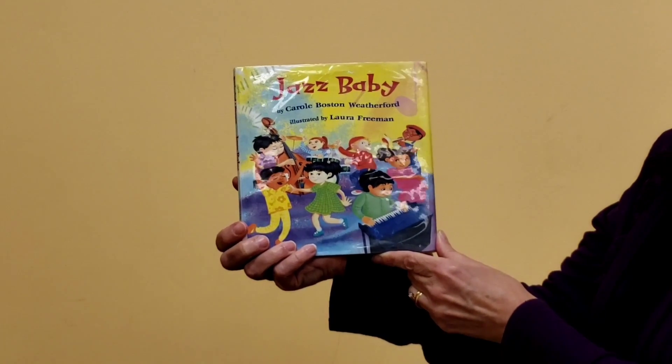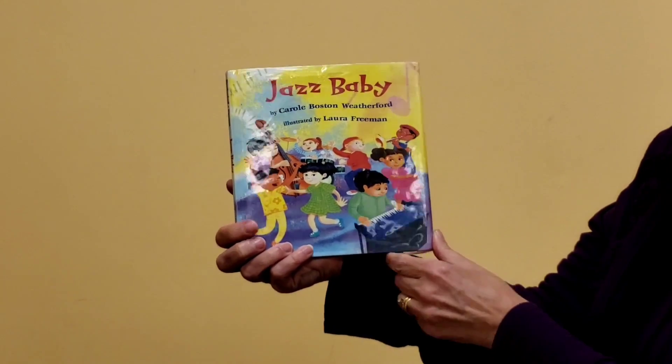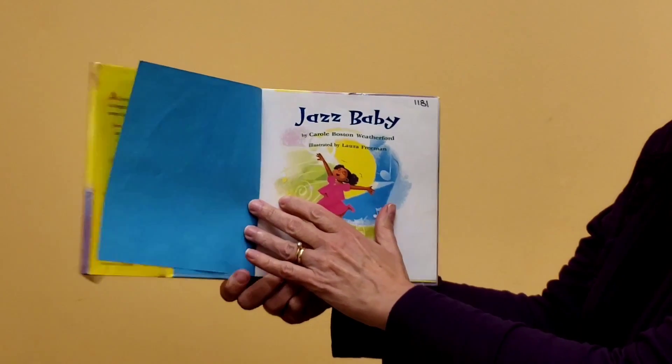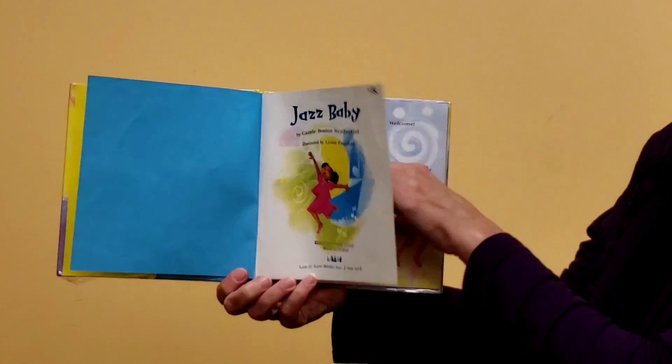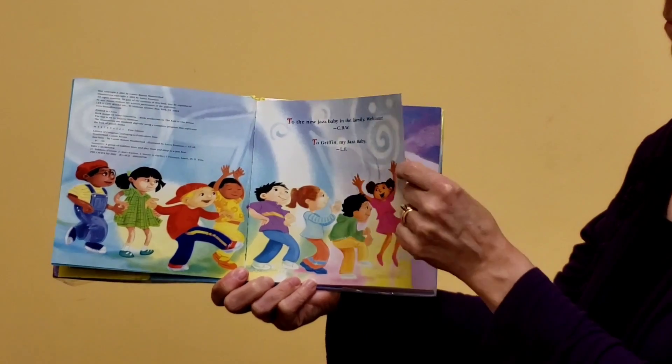Here's our book. It's Jazz Baby by Carol Boston Weatherford, illustrated by Laura Freeman. Let's see what happens. Oh, looks like she's getting ready to dance. All the kids are coming — they are ready to dance to the jazz music.